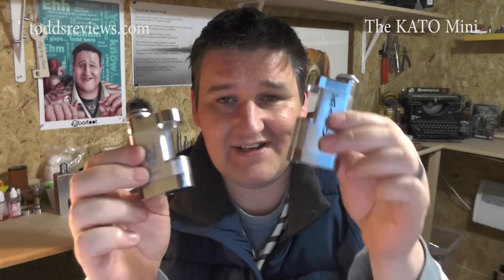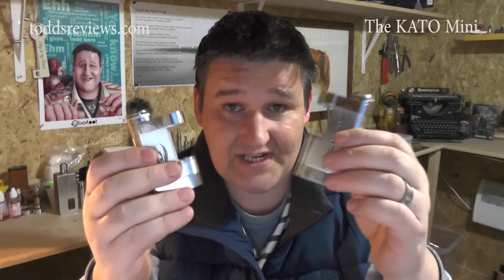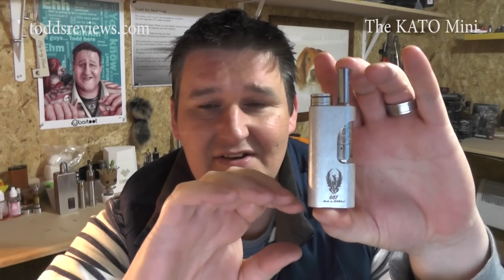So we had two Katos in different configurations or for different sized batteries. And we now have this. This is the Kato Mini. Now this is for 14500 batteries. It's a totally small, petite version of this.